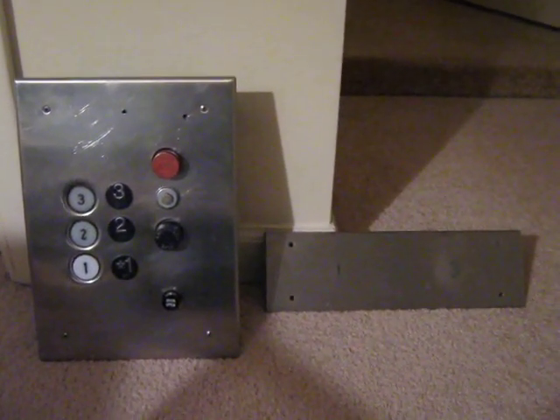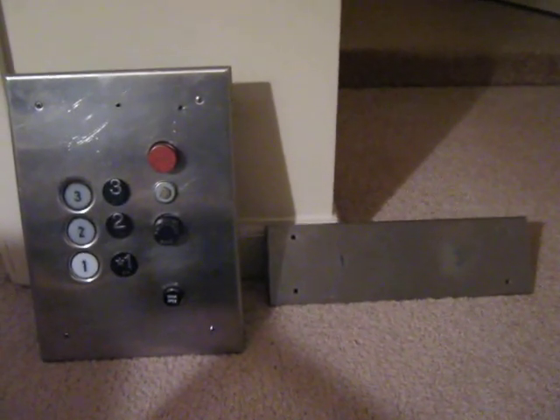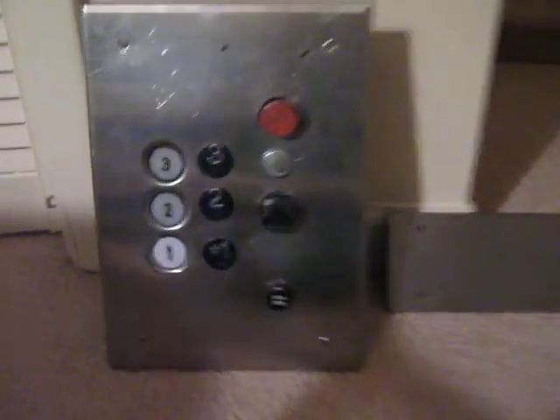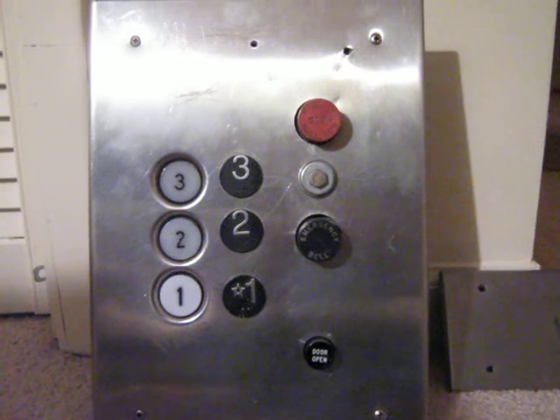Hello YouTube. What you're staring at right now are some of my elevator parts collection. As you can tell, these parts are both Houghton parts. Right over here is my Houghton 3-4 COP and a Houghton indicator.